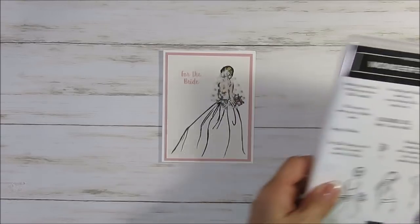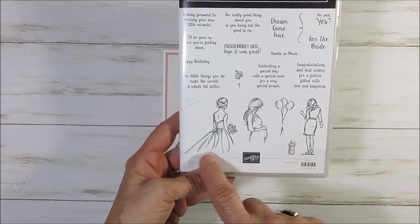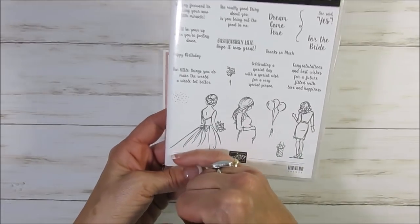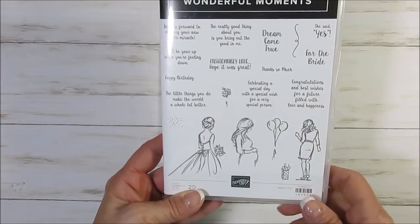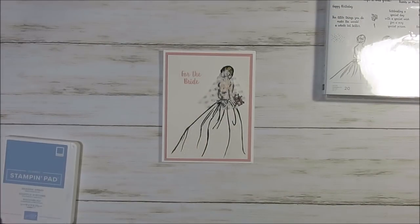Today I'm going to share with you the wonderful moment stamp set. You can see the bright hair — the dress is cut halfway. So I'm going to share with you how to alternate that to have the long dress. Now I get the long dress.